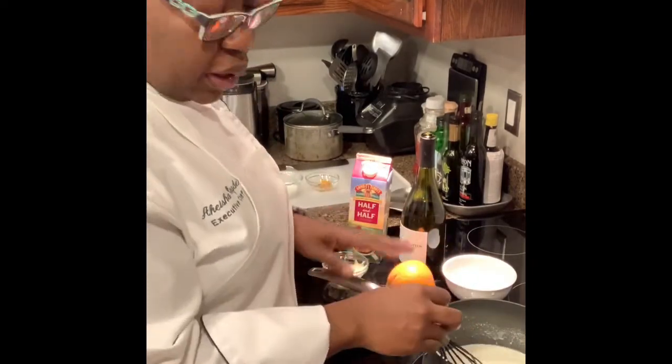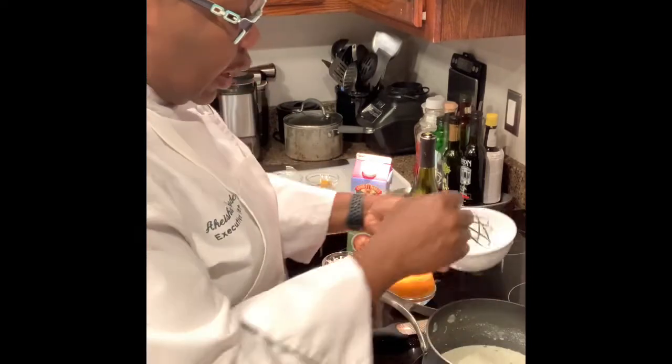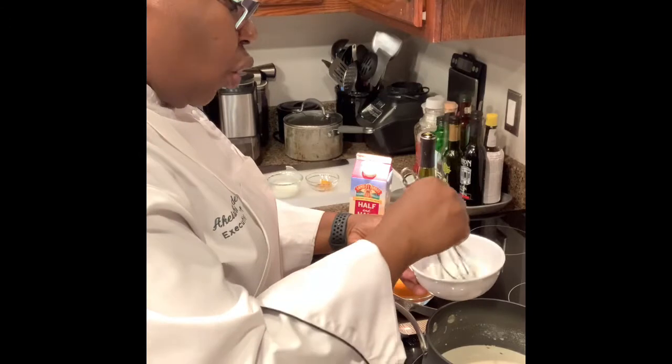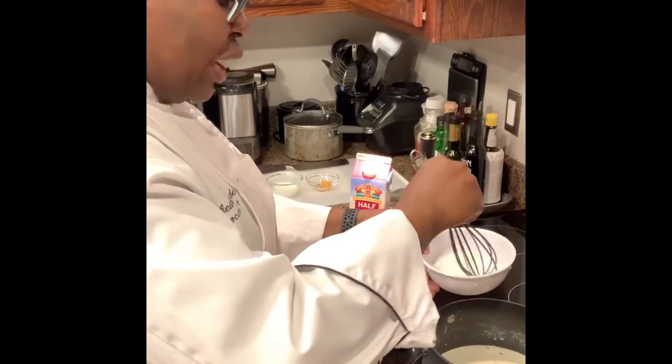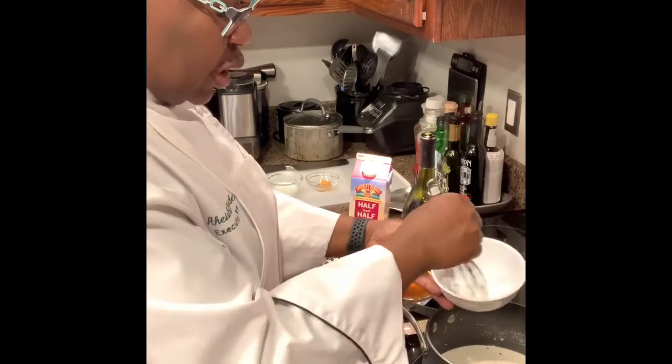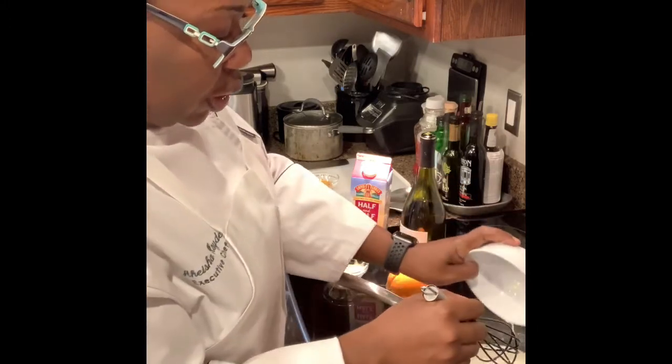Now that I've added the half and half, I'm also going to add my slurry, which is cold water and cornstarch. As it sits, the cornstarch settles to the bottom, so I'm just getting that off the bottom — and that goes right in.